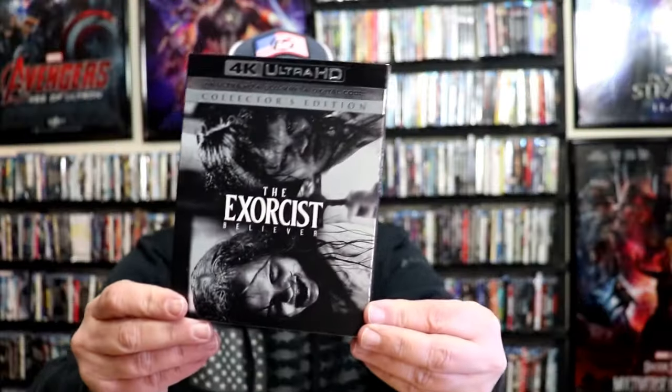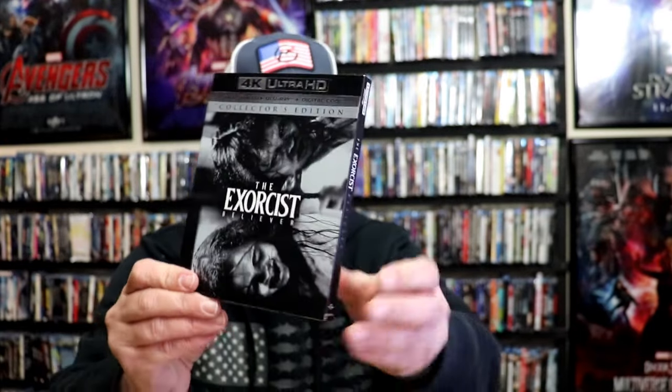So I'm very happy that we have a variety of two different steelbooks. I love the artwork on both of these, and I love the fact that they're all different as far as the inside artwork and the back artwork. I also wanted to take time just to show you the regular 4K release with this really nice looking slipcover. So I have not seen The Exorcist Believer yet. I've heard mixed things about it, but I'm definitely looking forward to checking this one out.